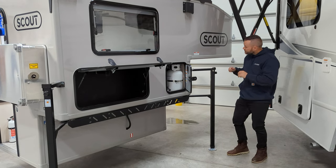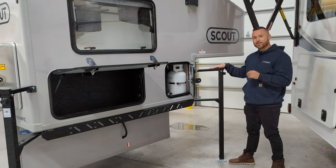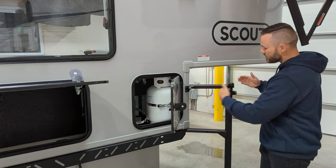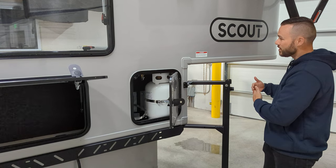One thing unique to the Olympic and Kenai is these camper jacks. We now have a dually bracket, so this will work naturally. They go in two settings — this is extended, it can go in as well. We also have a dually bracket that goes out to about a hundred inches, so that's a new thing on 2020 floors.